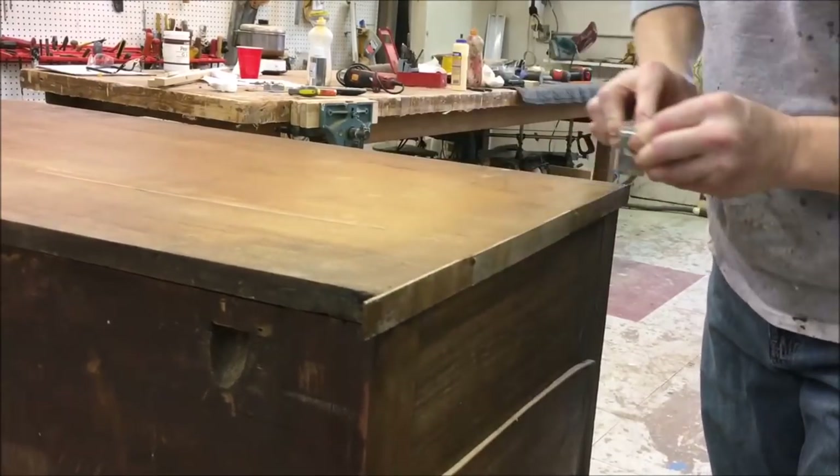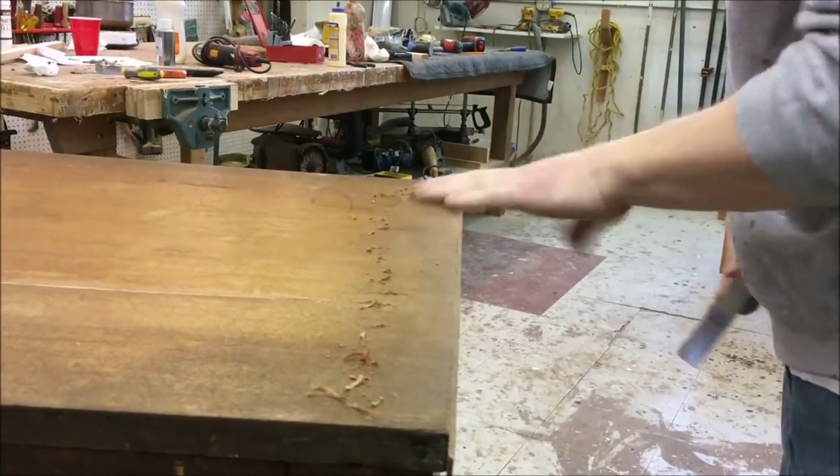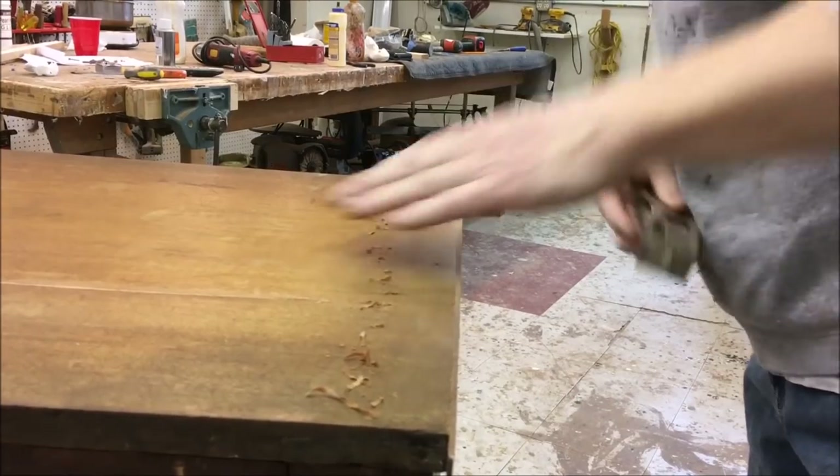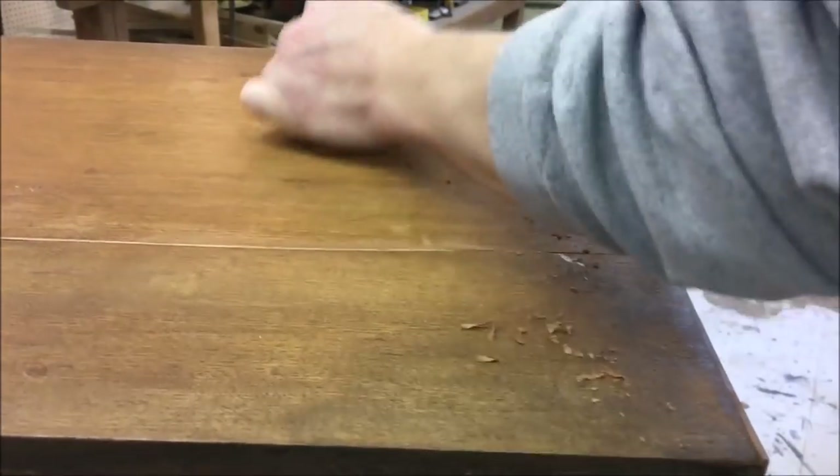I got the clamps off — it was clamped overnight. Now I'm just trimming the veneer down flush, first with the hand plane and then following up with the mill file.